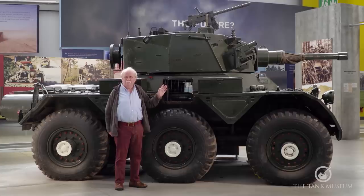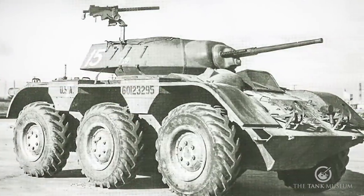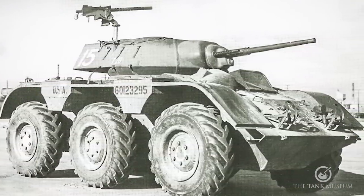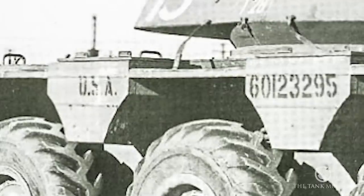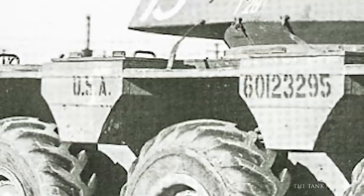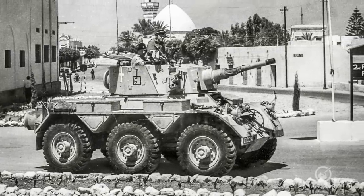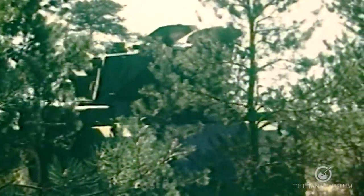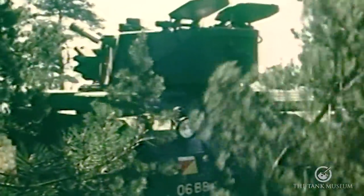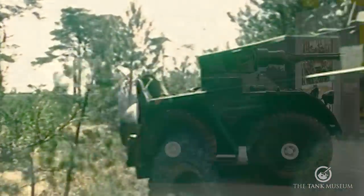They do say that Britain took the inspiration for this vehicle from the M38, which we knew as the Wolfhound — a six-wheeled armoured car built in America. Certainly it was six-wheeled and had these triangular bins between each pair of wheels to stow things in, but otherwise the two vehicles are totally different: different engine, different transmission, different suspension. There was no connection at all except that they were six-wheelers, and quite honestly, if you produce a six-wheeler, this is what you end up with.